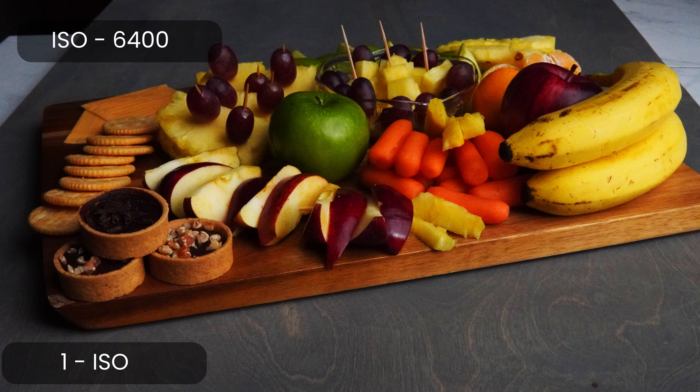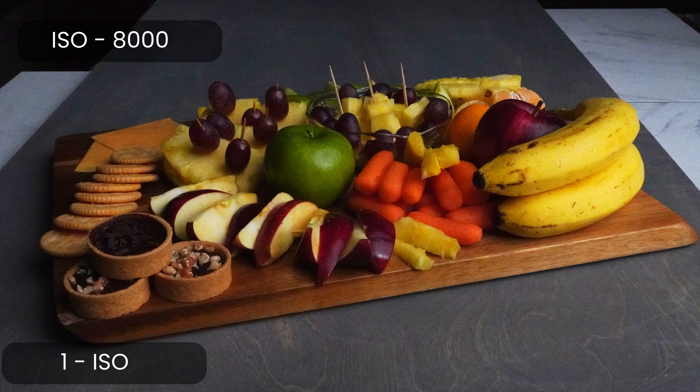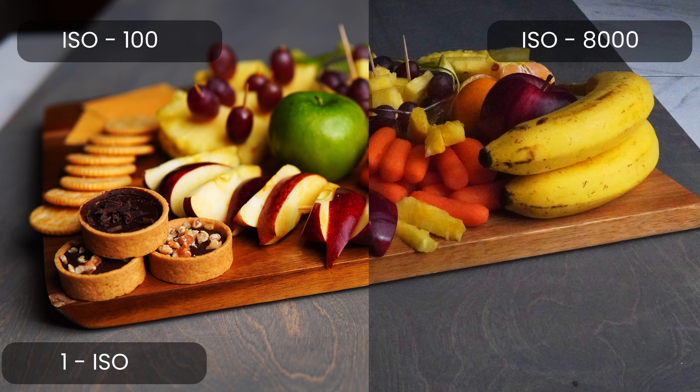Those are all the tips and tricks for setting up your phone and using it for making food videos. Let me know if you have any questions in the comments below. Next, I want to focus on setting up a digital camera. I currently use a Sony a6400, and I may do a dedicated video on that later. For now I'll keep it high level and focus on key areas: ISO, aperture, and shutter speed.